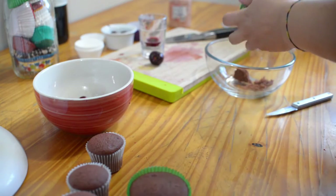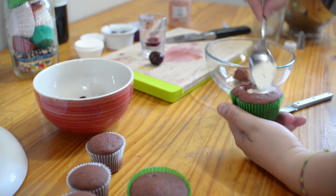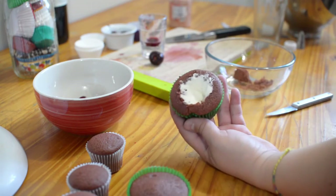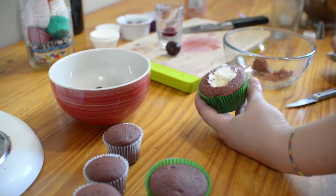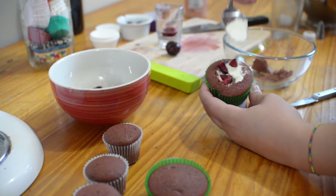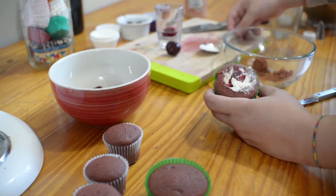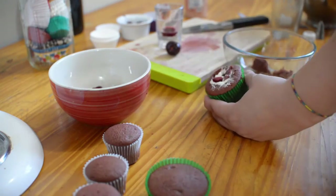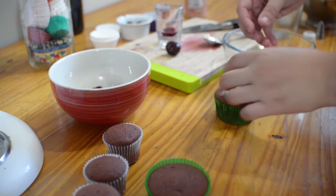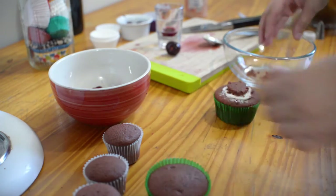After you have taken the inside of the cupcake out, add a little bit of cream cheese frosting, then add some pieces of fruit — in my case, cherries. Remember to close it with more cream cheese, then grab the top that you removed when you cored the cupcake and put it back on top. Do the same with all of the cupcakes that you want to fill with frosting or fruit.